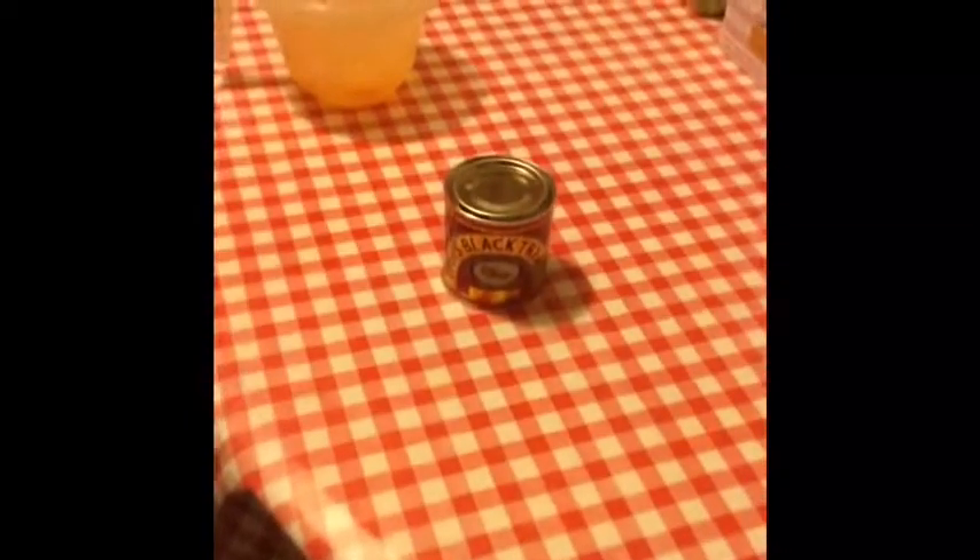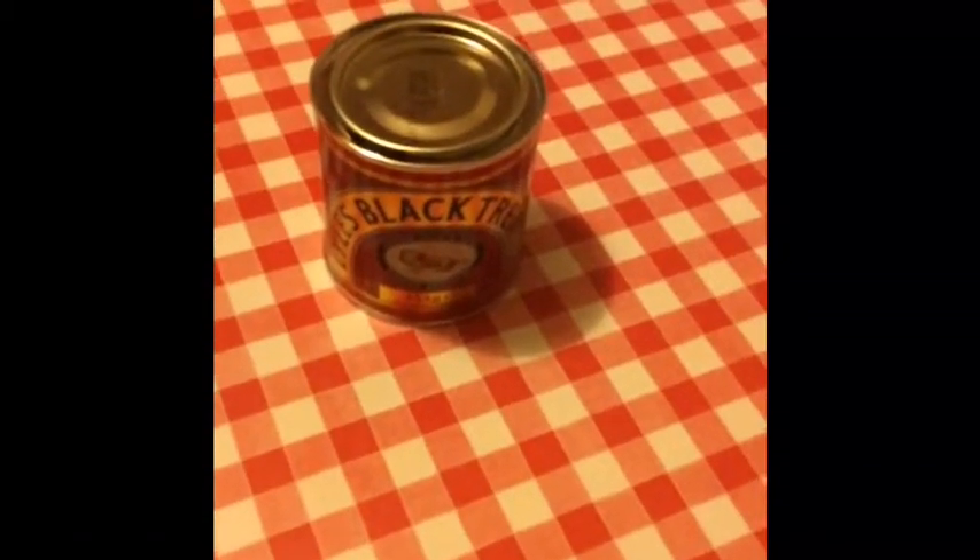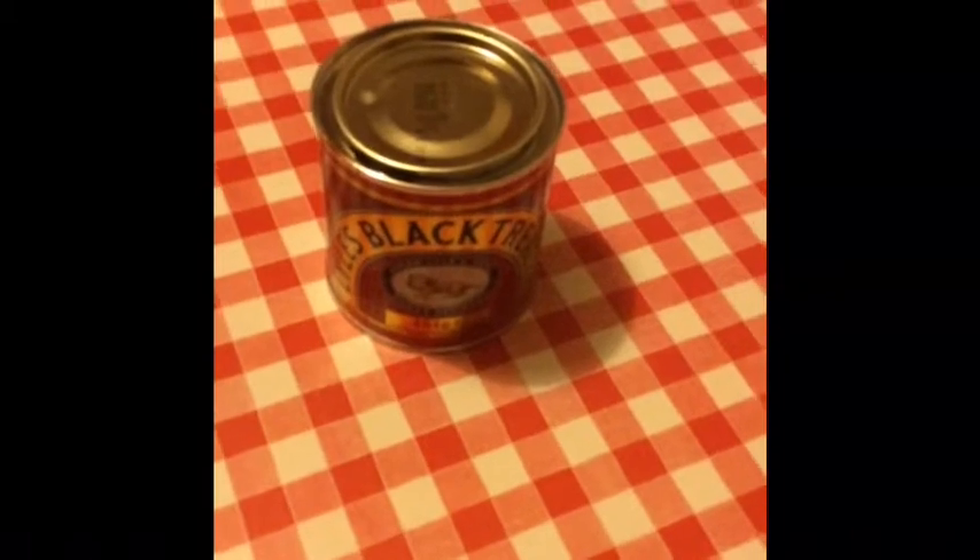Then next up, add some black treacle — just a little bit. I don't really go by measurements, I just pour in. So here I am pouring some in. Make sure that is all nicely incorporated. I think that is incorporated quite nicely, or it will be at least.